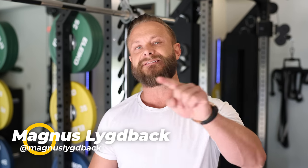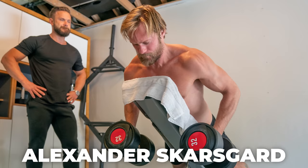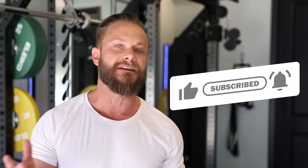Hi everyone, today we're going to talk about the best workout routine for beginners. This is a brand new series that I'm making here on the channel where I'm creating a beginner's guide to get you in superhero shape. Subscribe to see more of these videos and please let me know below what you want to see in the future.